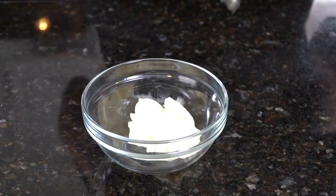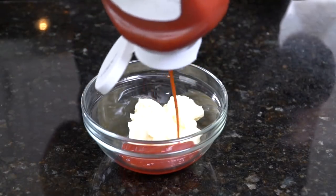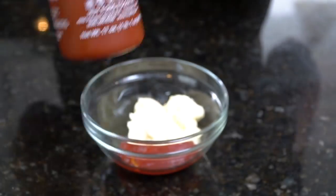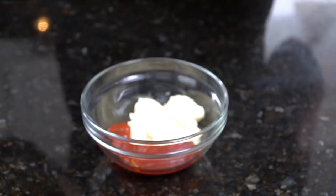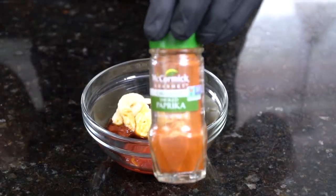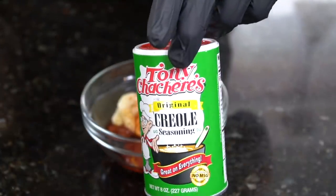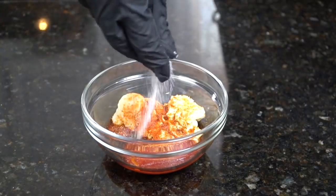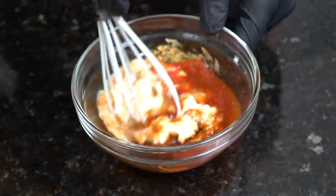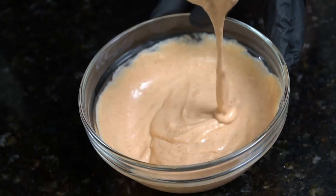Moving on to the spicy garlic aioli. We're going in with one half cup of mayonnaise, one fourth cup of ketchup, two tablespoons of sriracha depending on how spicy you want it, one tablespoon of garlic paste, a few dashes of Worcestershire sauce, a little smoked paprika, some Tony's Creole seasoning, and a little pinch of sugar just to balance things out. Give that a nice whisk — taste as you go and adjust the flavor to your preference.